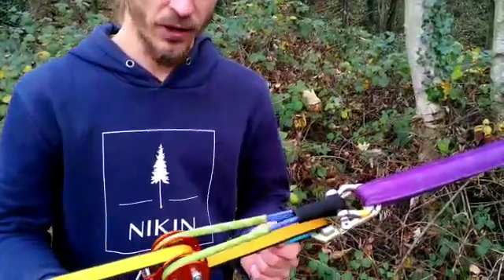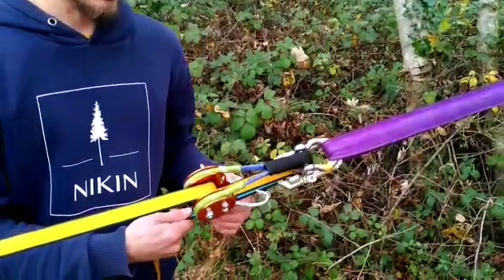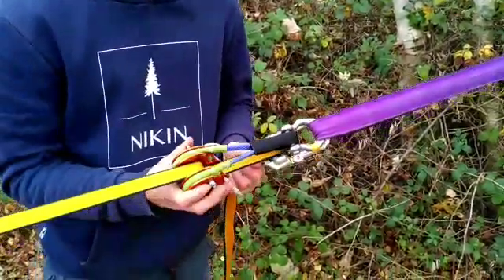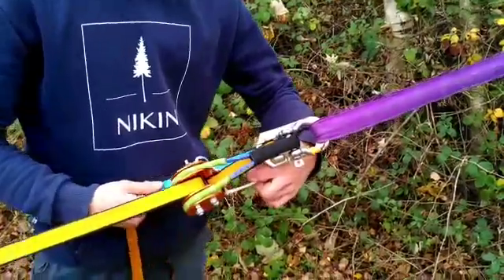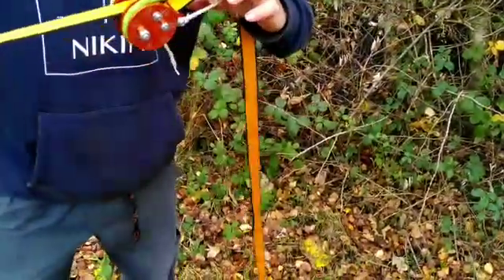When we've reached relatively low tension and it won't release anymore — or it's really hard to find this sweet spot — you can either use your hand to keep the orange open, or alternatively get this cord and pull it back. Now you can release to very low tensions.